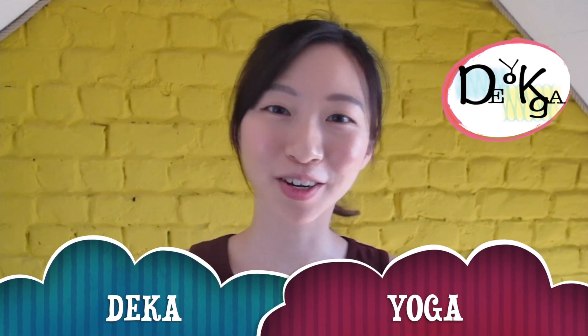Hello everyone, I'm Dika. Welcome back to the yoga. I'm so happy that you guys enjoy downward facing dog a lot. The practice of yoga isn't one-dimensional — it's not static, it's dynamic.